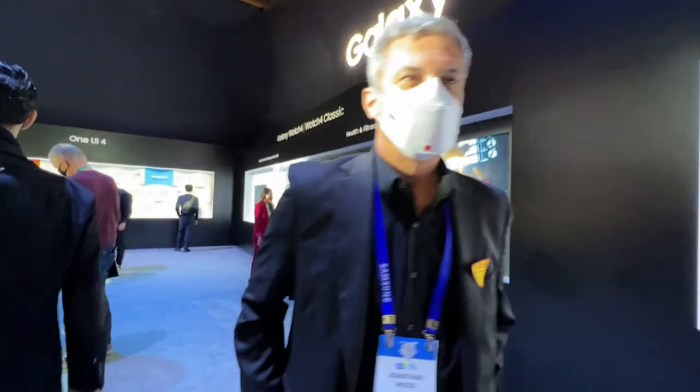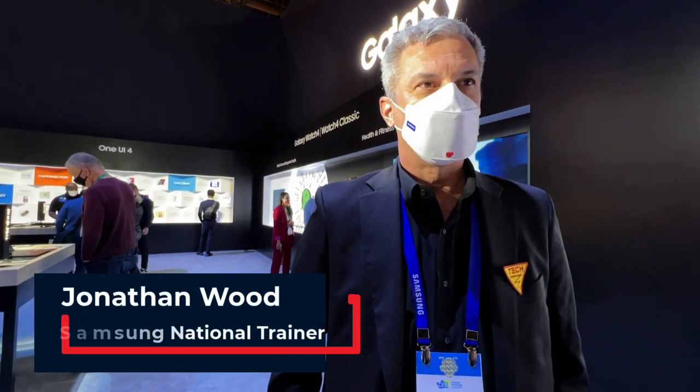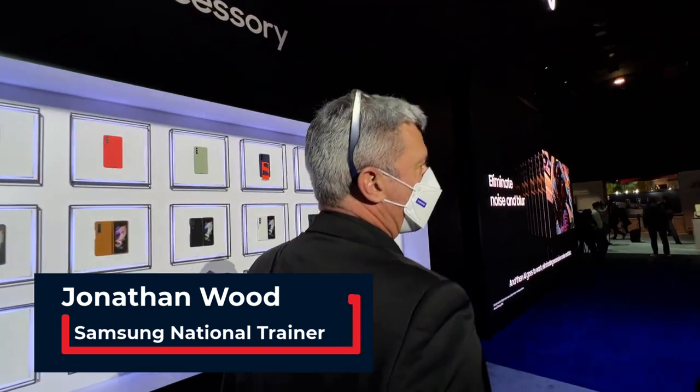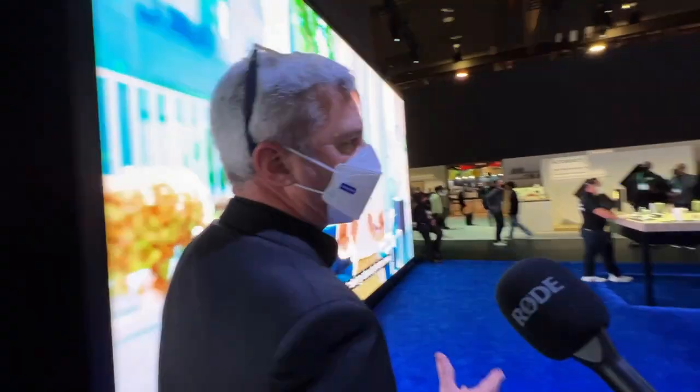Hi, I'm Alex from Australia and I was just hoping you could take me through some of the things here today. Should we go over to the S21 SE? That's the latest and greatest. It's our latest and greatest in smartphones.